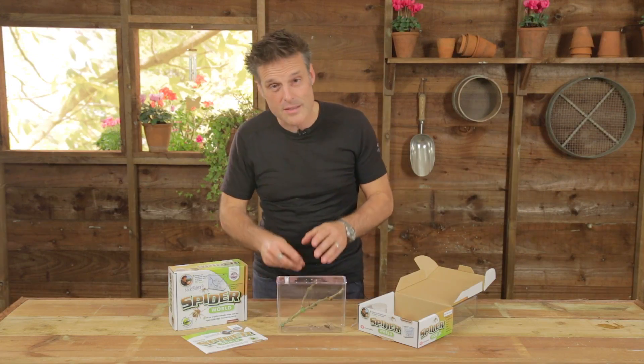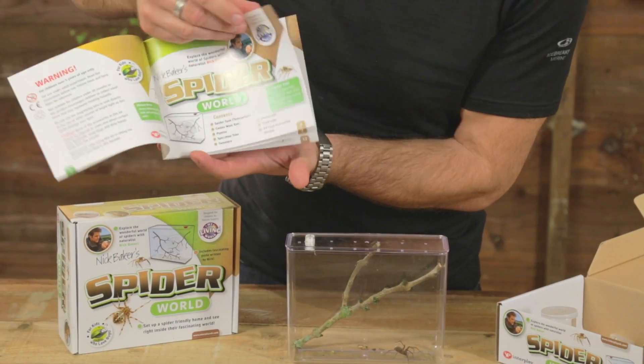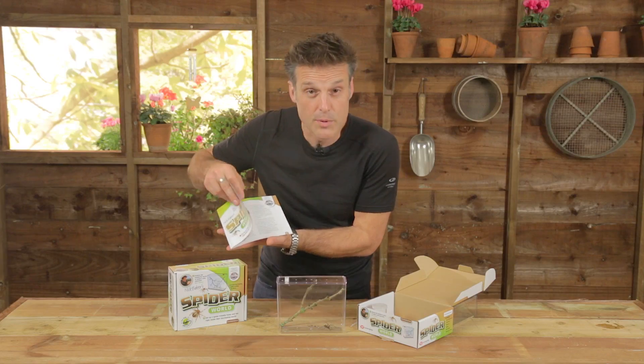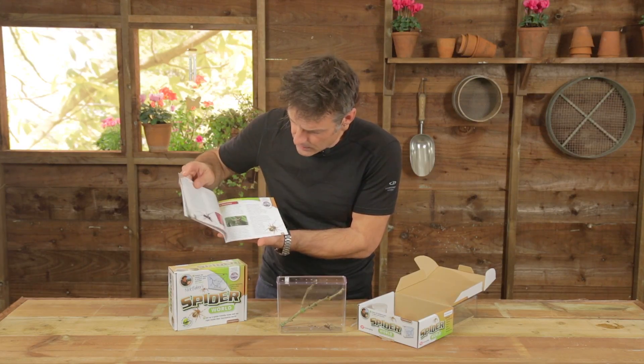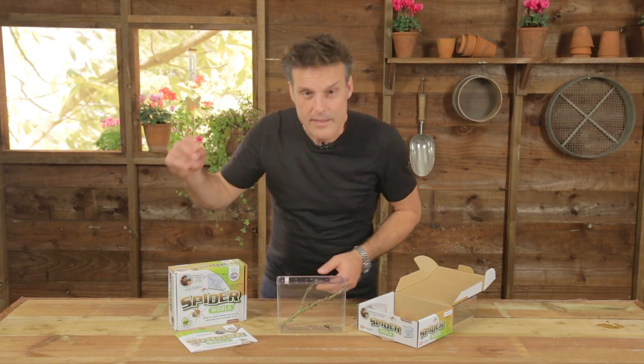And if you've got any questions, as with all my kits, most of them will be answered in the manual — all the tips on setting it up, different spiders you may come across and which ones are suitable, which ones aren't suitable for your spider world. But it's all there, all you have to do is add your spiders.